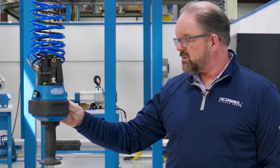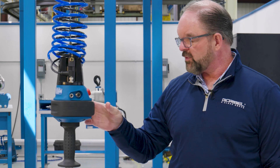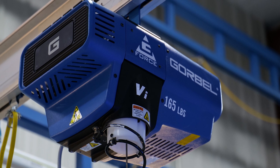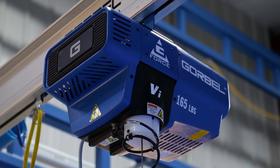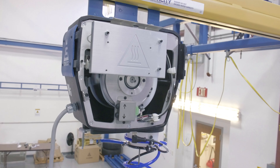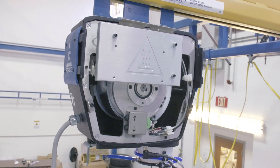The new bumper absorbs shock better than the previous one, is easier on the fingers, and has a nice fresh look. Up top, the actuator also has a fresh new look with aluminum anodized end caps that give it a rugged appearance and more durability. Everything is designed to be very serviceable. We moved all the electronics to one side — the bigger cover of the G-Force has all the electronics, while the shorter front cover provides clear access for wire rope changes, limit switch adjustments, and things like that.